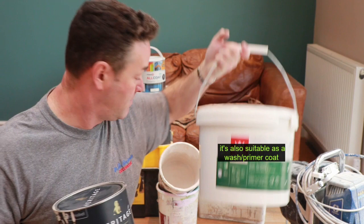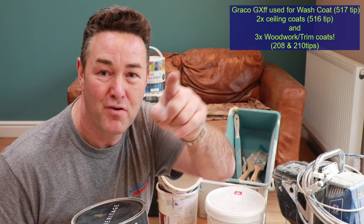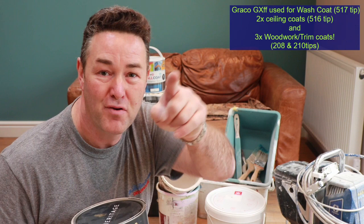I used Tikkurila Nova 2 thinned down for the wash coat — I know I'd like to use Optima Primer but when there's no Optima Primer you've got to look at alternatives, and Nova 2 was the alternative. You can see I've got my sprayer there — guess how I applied the wash coat. See you on the next one. Press the bell, like, subscribe, give us some comments. Best paint on the market? You decide — I've decided. Brilliant, and we'll use it again.